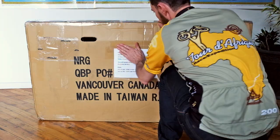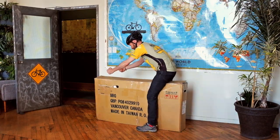Put your contact and flight info on both sides of the box. Now you're ready for your big cycling adventure.